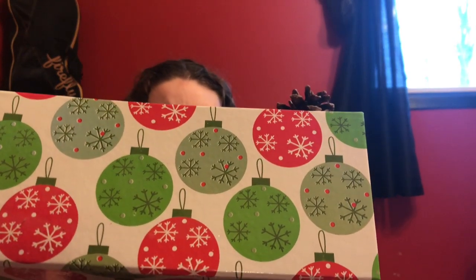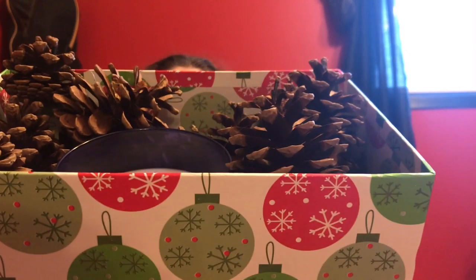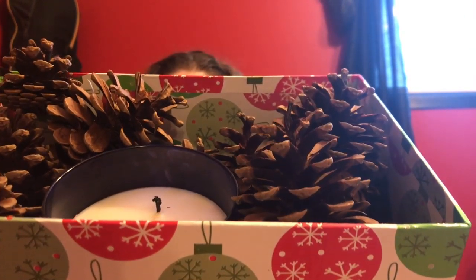I also had a bunch of leftover pine cones, so what I did was I grabbed this festive box — you can get one from Walmart, Target, the Dollar Store, Dollar Tree, or Dollarama — and I filled it up and put them all around a candle from Bath and Body Works.